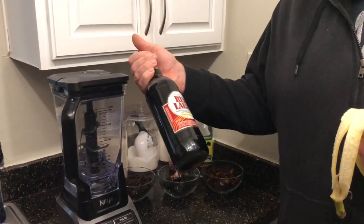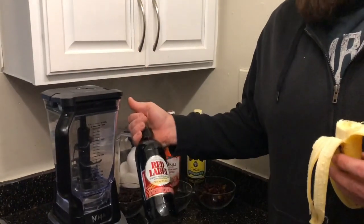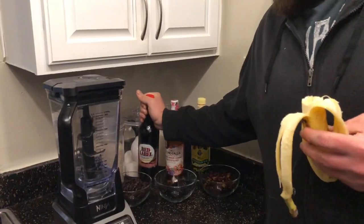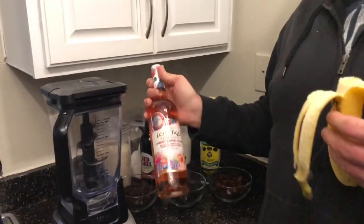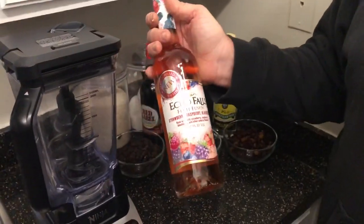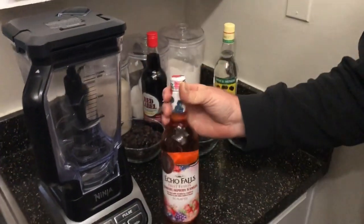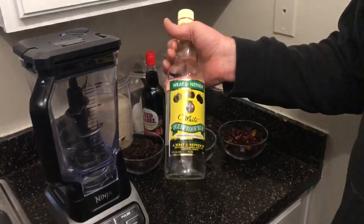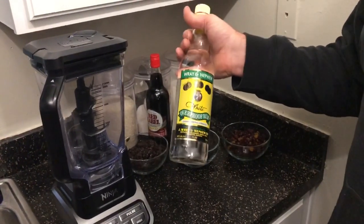Hey guys, this is a red label grape wine with artificial flavors — that's a Jamaican red label wine. And here is a fruit wine, it's got different types of fruits and berries — strawberries, raspberries, blackberries. And the other one is Jamaican white rum. You're gonna need to mix all three of those and you're gonna see how it comes out good.